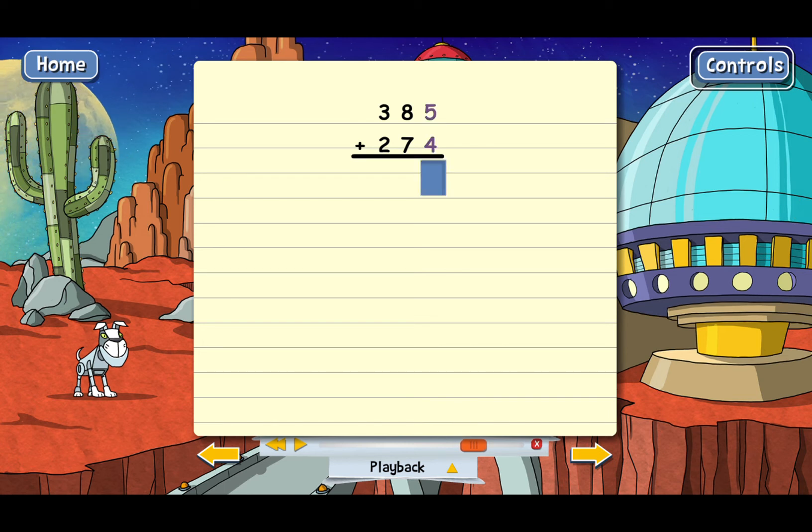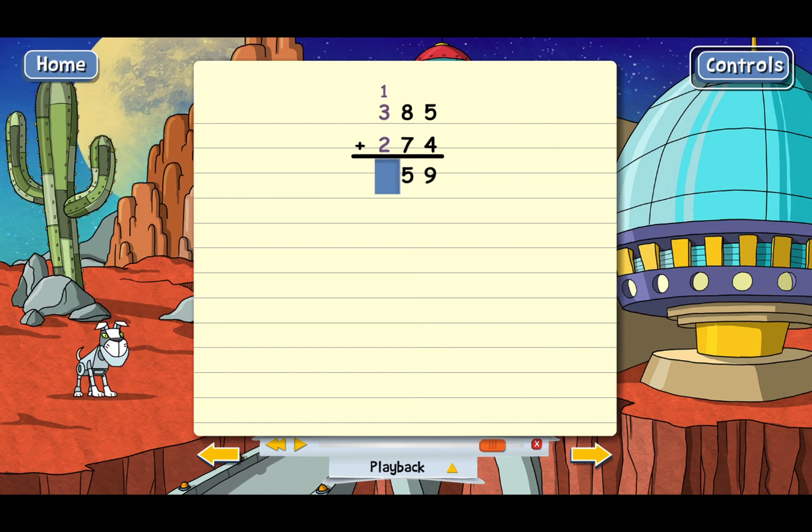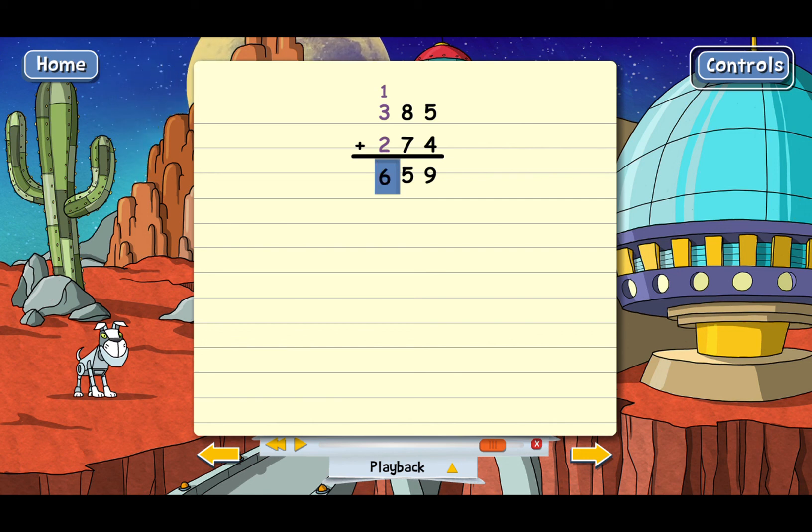Go ahead and add the ones column. Next, we go to the tens column. 8 plus 7 is going to end up being bigger than 9, which means you're going to have to carry — put part of the number below and carry the other part into the next column. Now the last step is to add the hundreds column, and don't forget the one that we carried. The final answer here is 659.